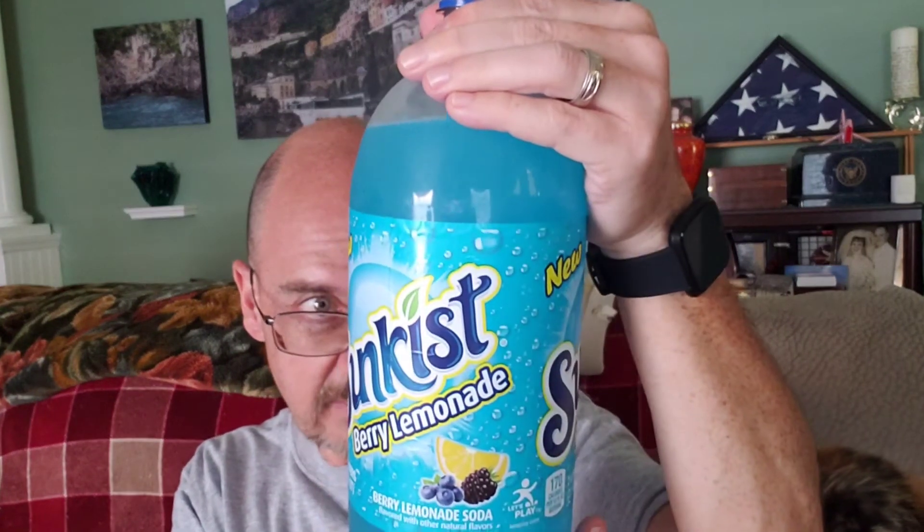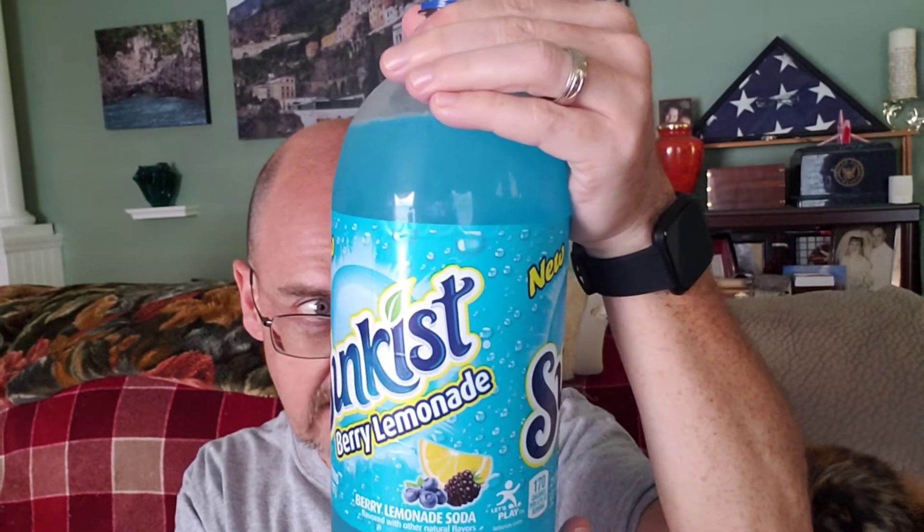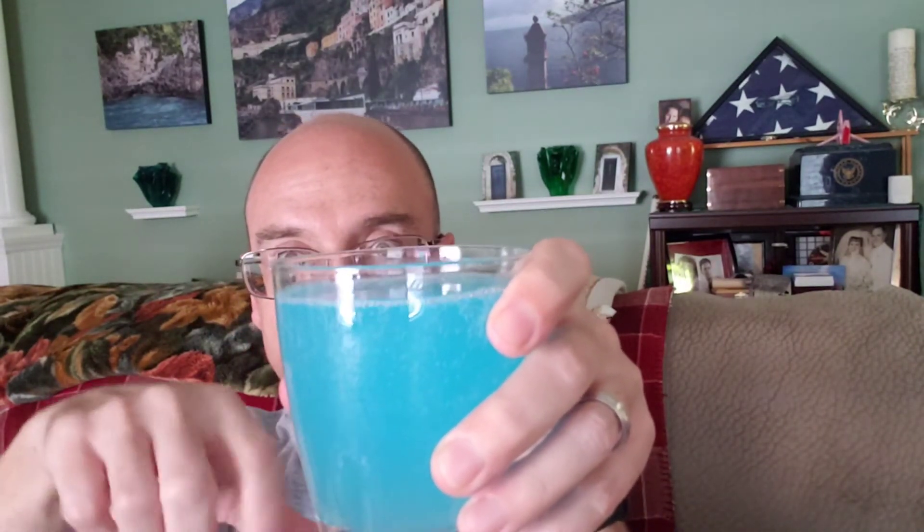We've got that nice blue coloration on that soda. Wow, that first scent I got off of that is very strong berry — it actually smells really good. It just says natural flavors and blue coloring. We can see blueberries and blackberries on the label, so I'm assuming that's the berry flavor we're going for. Let me pour some of this out — there is some carbonation to it, as I expected. You can see we've got quite a bit of carbonation in there.